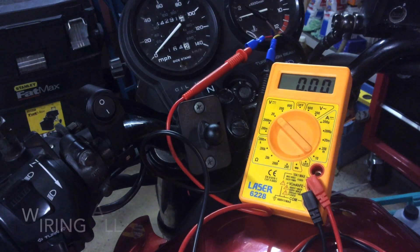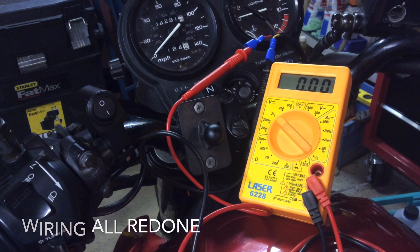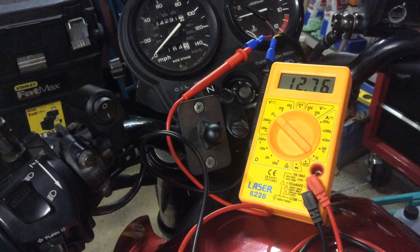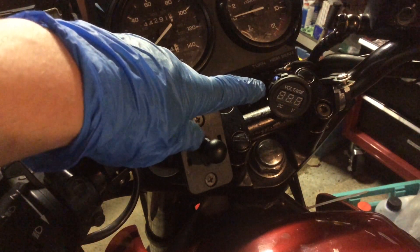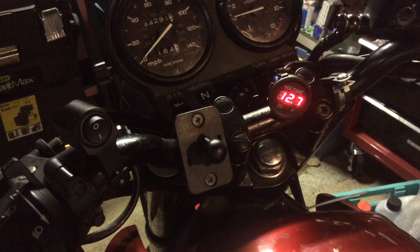So the ignition's off, engine's not running — I just want to quickly check what voltage we're getting using the multimeter. The ignition's off, of course there's no other current draw anywhere — that's pretty good. And just with the voltmeter I'm going to be using plugged in, it's showing 12.7 volts — literally a tenth of a volt difference between my multimeter and this voltmeter, which is good enough for me.